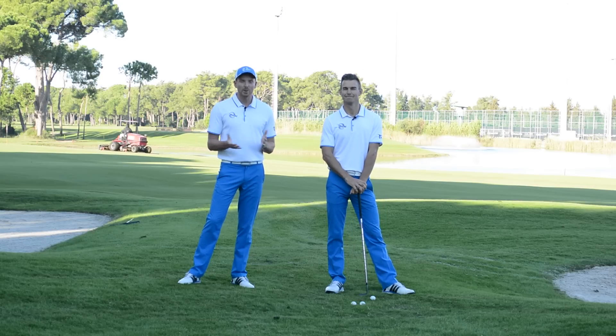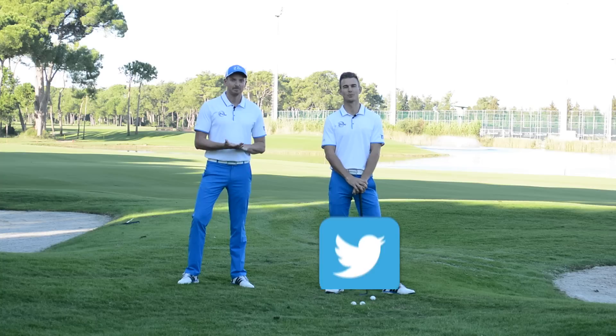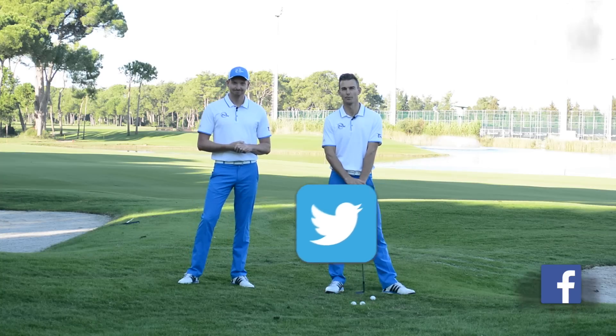It's The Impact Show, where we answer questions on your game to help you create impact. If you want to get your questions answered, go to Facebook, Twitter, and Instagram today and get posting — we could be answering yours.